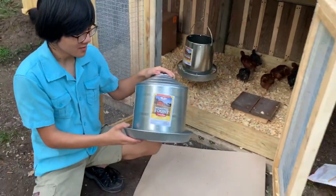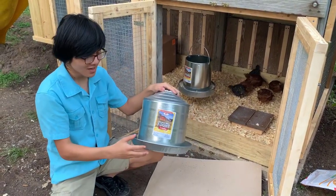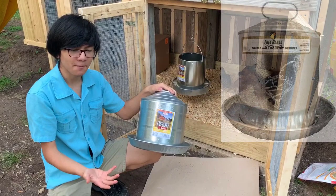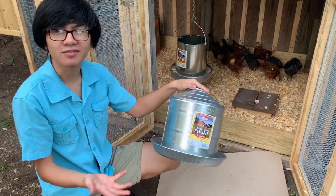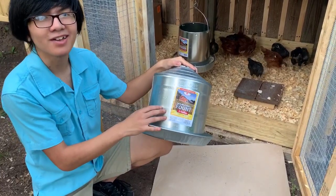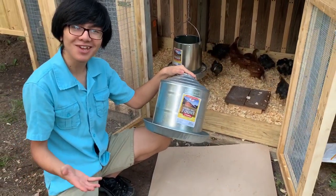The reason we got this one was not just because it's from Miller, but also because as opposed to other similar water fountains like from Harris Farms, this one doesn't rust easily. I've seen other fonts that rust in around six months. This one doesn't rust as easily, not only because it's galvanized, but it's also made in the USA, and things made in the USA have better quality.